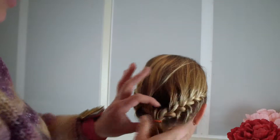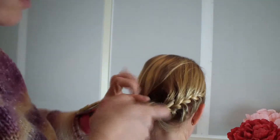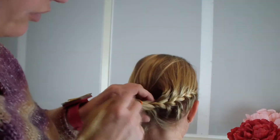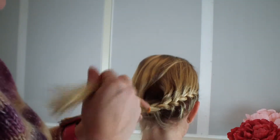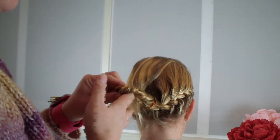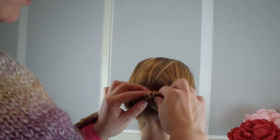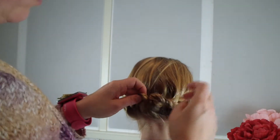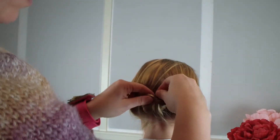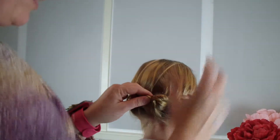I'm making a little hole here in the middle, but I'm not going through — at the bottom here it needs to be closed. I'm dividing it a bit. I'm putting all the hair inside the hole like so. If you have more hair, you will get a bigger knot.